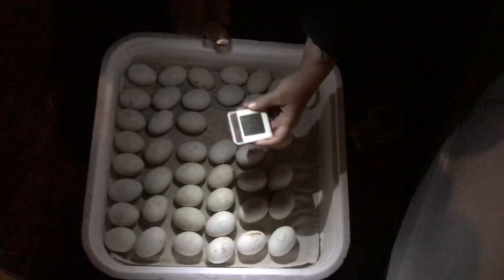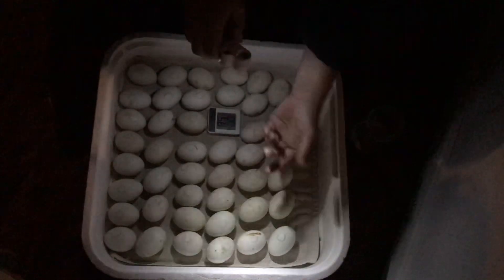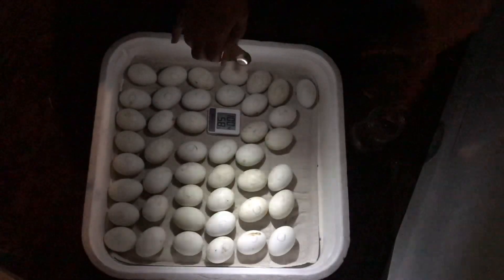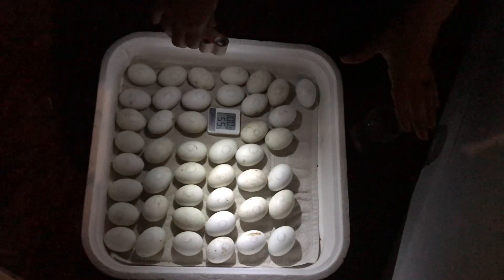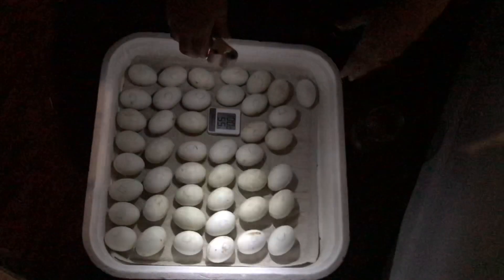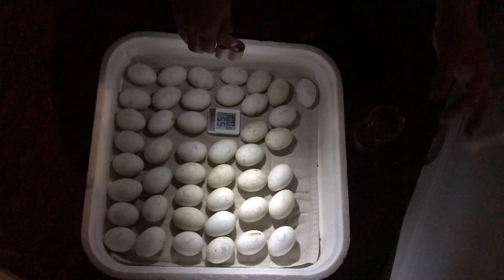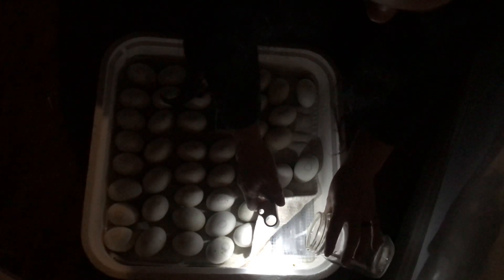Here we have our thermostat and humidity. We're at 100.6 degrees and 60% humidity. The temperature is a little on the warm side, probably because the eggs — all those little buns cooking in the oven — the ducklings are just starting to live and thrive and move around, so the temperature does tend to rise a little. I'll decrease the temperature, and let's add a little bit of water since our humidity is at 60% and we like it at about 65.